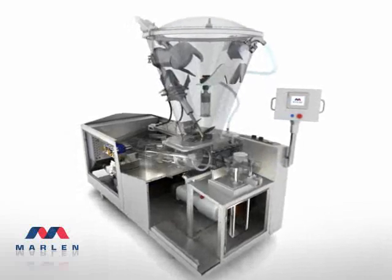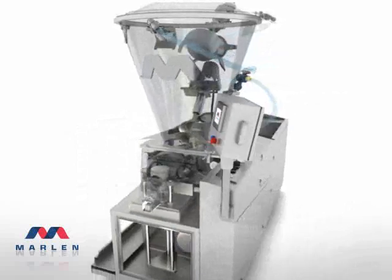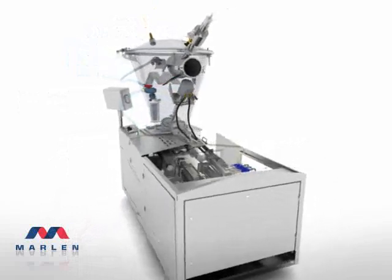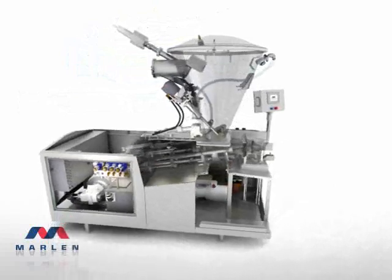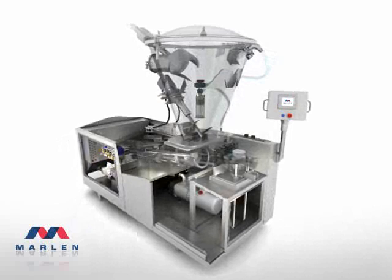Its unique twin piston design delivers a pumping rate from 1,000 to 20,000 pounds an hour. If vacuumization is required, Marlin gives you the industry's highest — 29 inches of mercury — all housed in a unit designed to reduce operating, maintaining, and cleaning obstacles, and significantly increase uptime. The Opti 200. Marlin. Real smart.